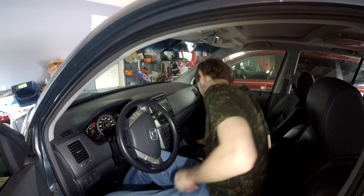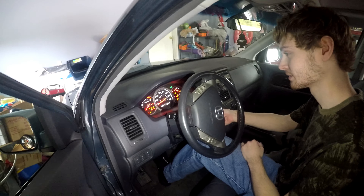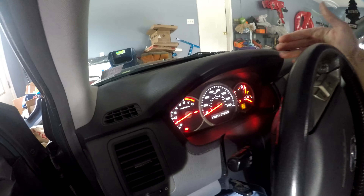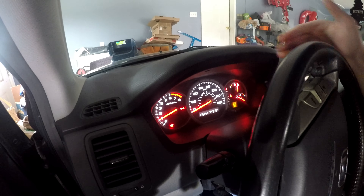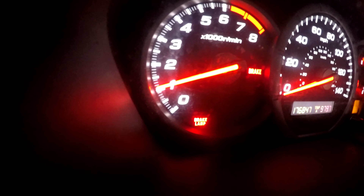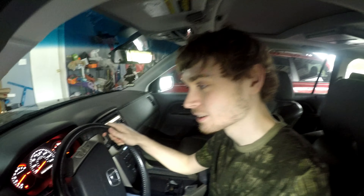The issue we're dealing with is, if you look on the dashboard — don't pay attention to the brake, I have an emergency brake on — but down here, there's this light that says brake lamp. Today we have to find out what that means, because we've learned it has three possibilities.